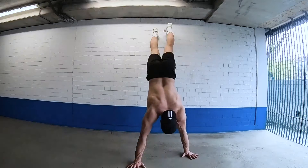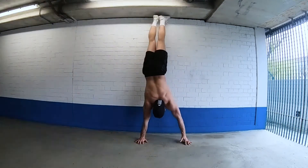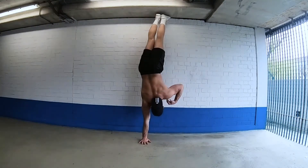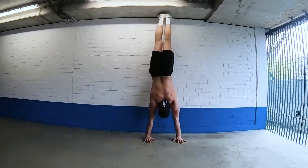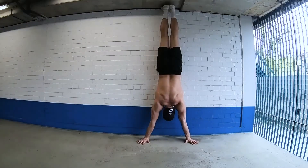Exercise number two: handstand shoulder taps. Chest-to-wall handstand. This place is a bit too short for me — as you can see my feet are touching the ceiling — but well enough for this demonstration. Tapping my shoulders, that's all there is to it. If this is too hard for you, just scale it down to a regular chest-to-wall handstand hold. Those are the two options for the second exercise.